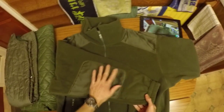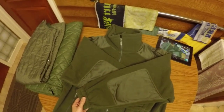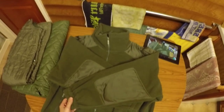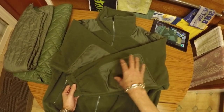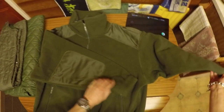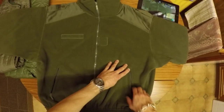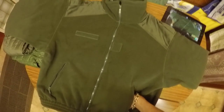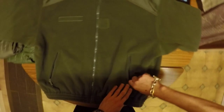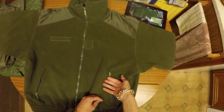Elbows reinforced with material as well. You know how your fleeces generally start bobbling up on your elbows? Well, you've got this reinforcement material there to stop that. We've got two pockets on the outside — nice sized pockets, nice big zippers too, so you can grab them with gloves on.